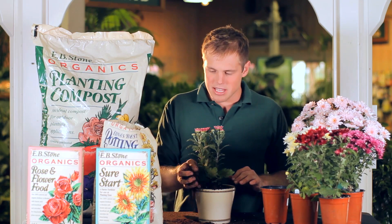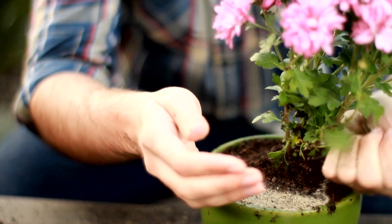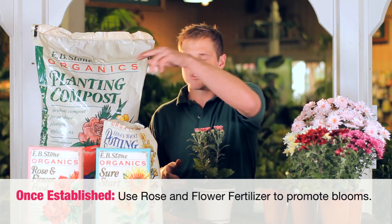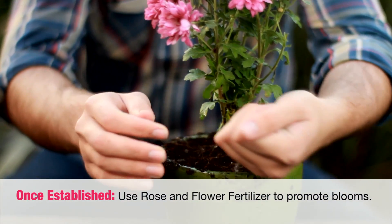After planting, I go ahead and use some Sure Start on them. That's a slow-release fertilizer that you only have to do once a month. Once it establishes and really starts blooming, I switch over to my rose and flower fertilizer, which is really going to help promote blooms and overall plant health.